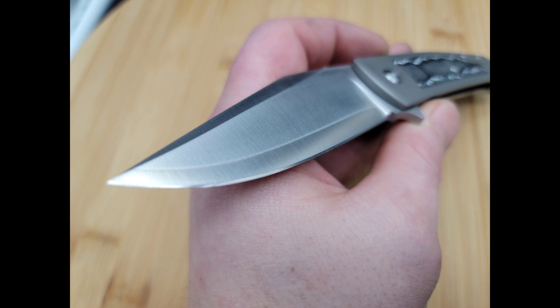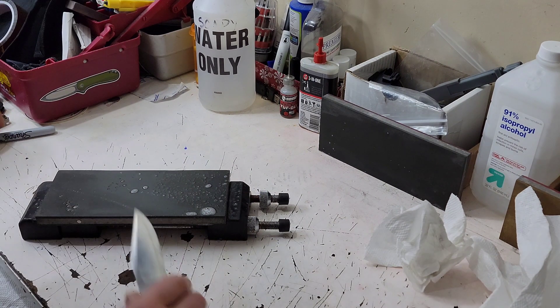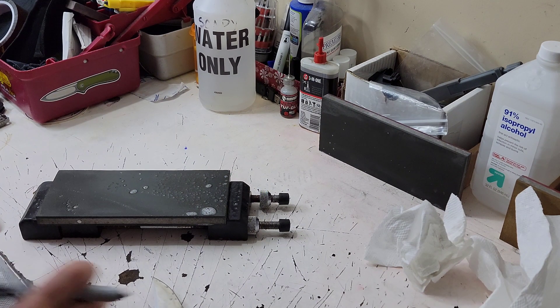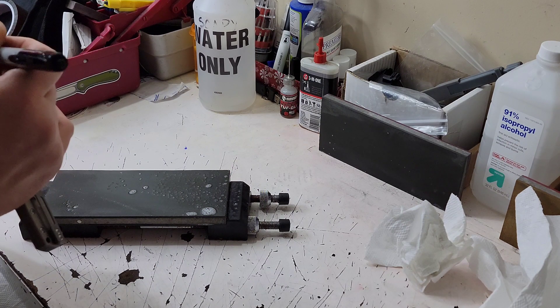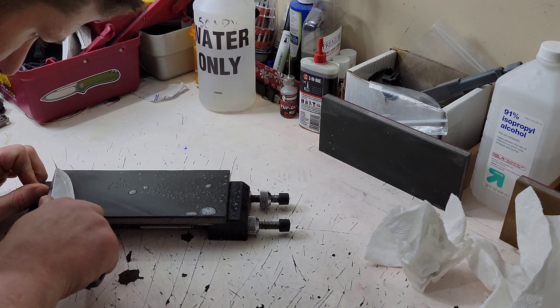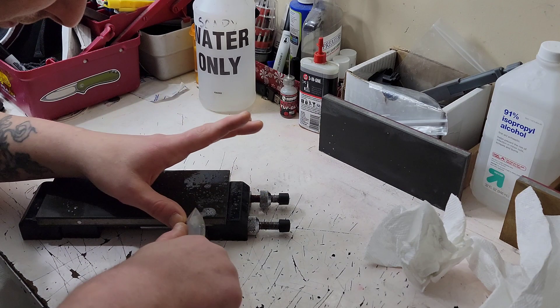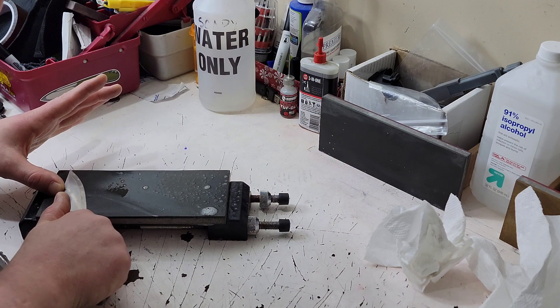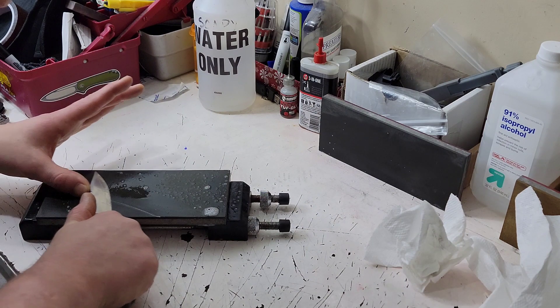I'm Jared and we are going to jump right into this. We're sharpening ZDP-189 around 68 HRC on the Monterey Bay Knives Pinscher that's in for sharpening. My audio is probably not going to be the best — this is not my microphone, so excuse the audio. I'm switching everything around right now, but let's get into this.